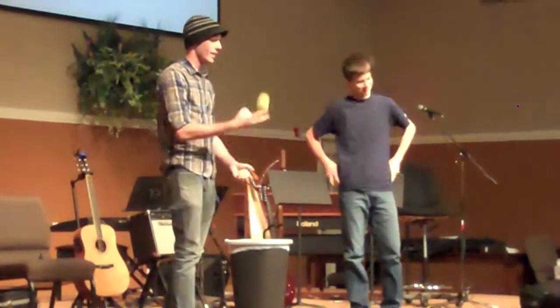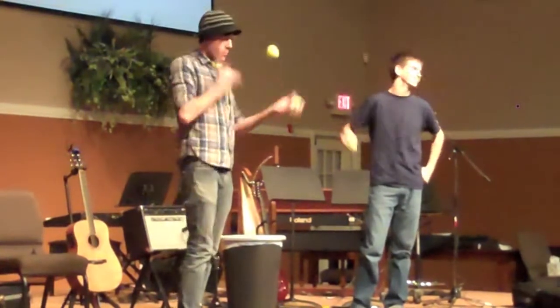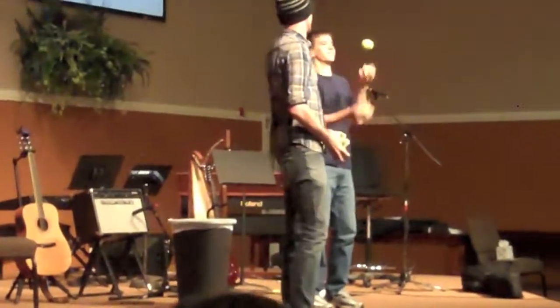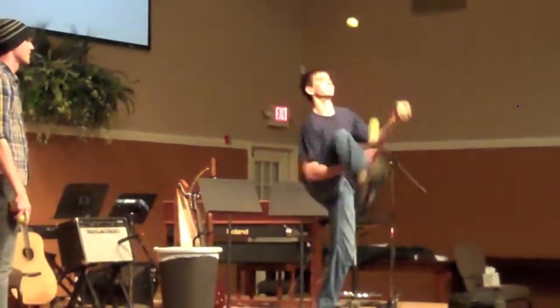How about we just throw a whole variety in there? How about we do some crossing with the arms, a neck stall, an arm pop — just the front, little bit.